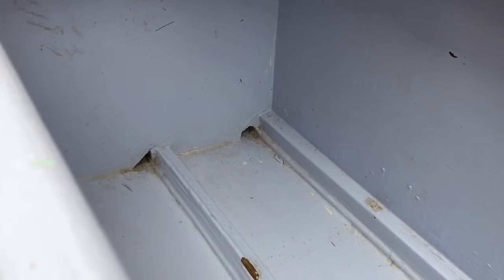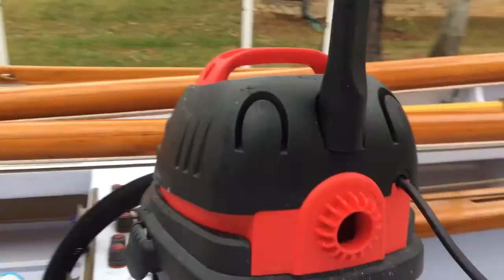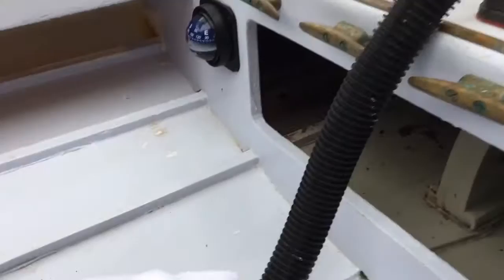These little holes by the stringers are called limber holes — that's so the water doesn't get trapped in these compartments; it can drain up to a low spot and we can take it out. We got about two gallons out of the entire boat with our wet vac.